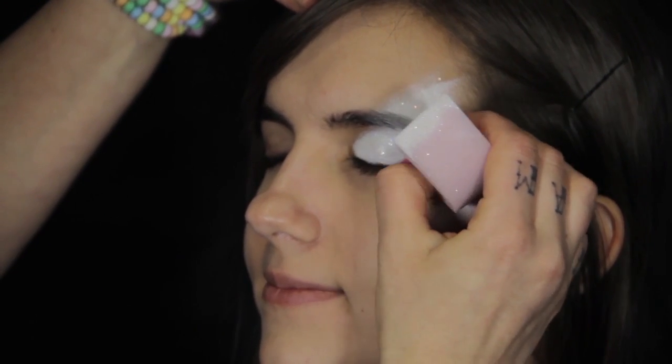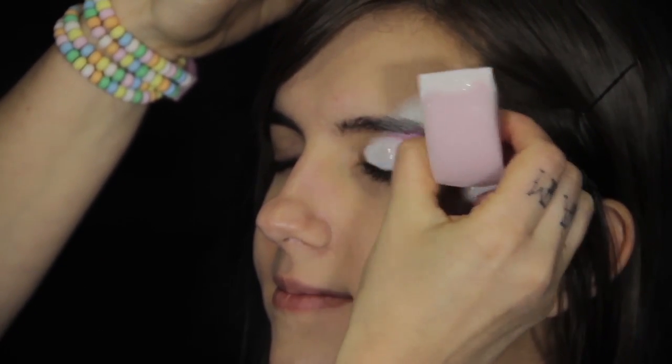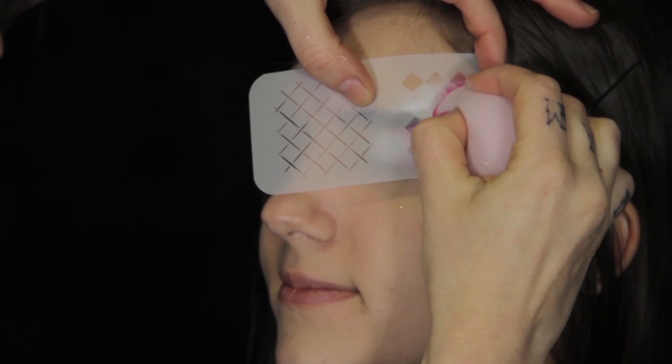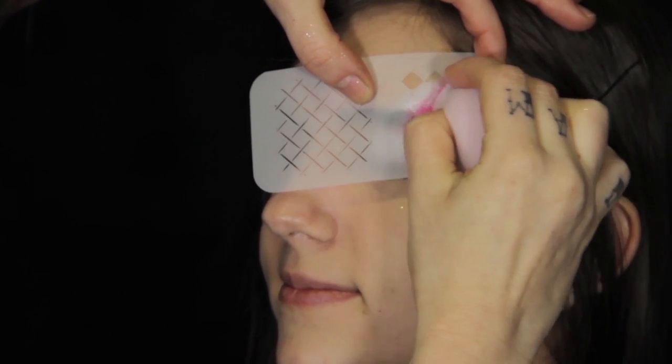Sponge on pink makeup in the crease of the eyelid. Place the diamonds pattern of your argyle Graffiti Eyes Booster Stencil on top of your white makeup and fill in small sections with pink above the eyebrow and on the cheekbone.